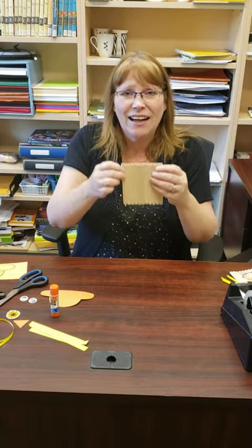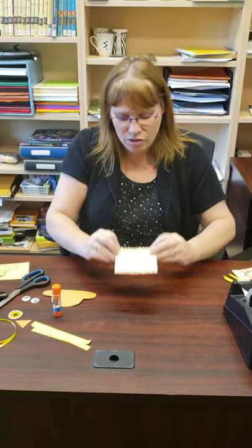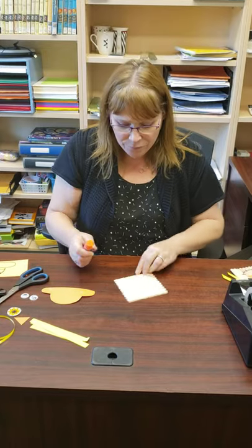The first thing you're gonna do is get 11 popsicle sticks in your kit and a little piece of cardstock. You're gonna glue those all straight in a line.